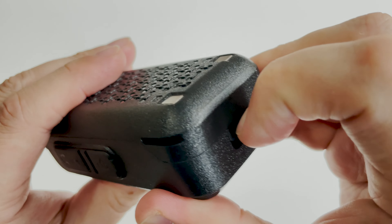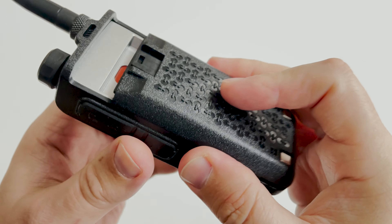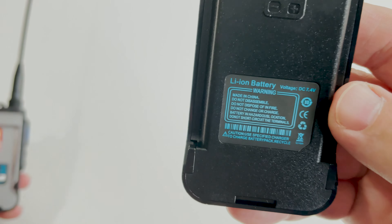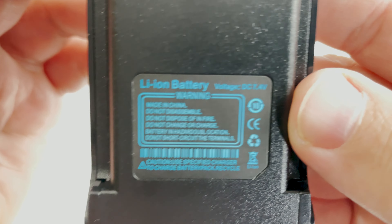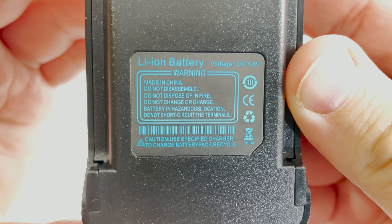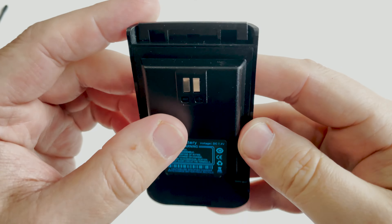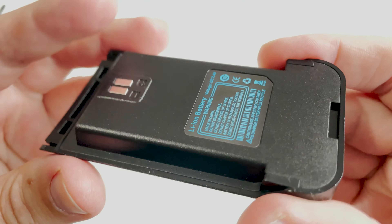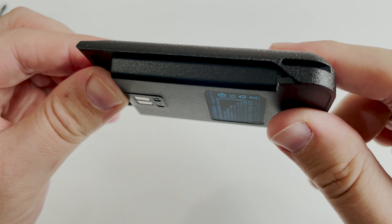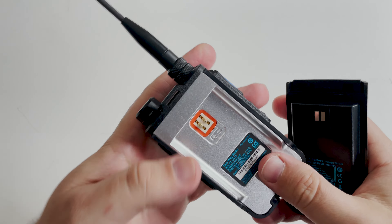The battery is easily removable, which exposes the solid metal chassis of the radio. The battery is stated as 7.4 volts but has no capacity information printed on it. The specs list it as either 10,000 or 5,800 mAh depending on which spec sheet you read, but I wouldn't believe that — in my opinion the battery seems a bit too thin to hold that capacity.